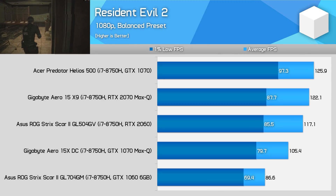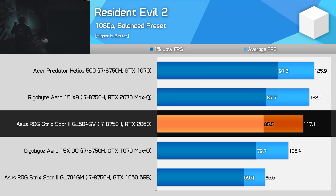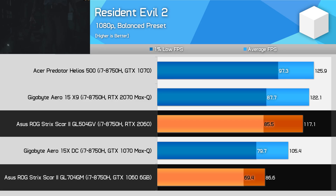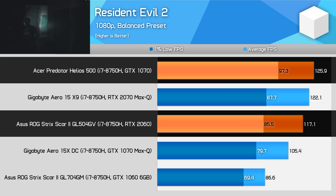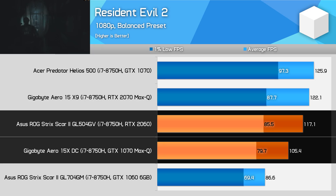Resident Evil 2 is one of the newest games in our test suite. Using the balanced quality preset, which is nearly visually identical to the maximum preset, laptops perform really well, achieving over 100 FPS for the most part. The RTX 2060 is 35% faster than the GTX 1060, only 7% slower than the GTX 1070, and a decent 11% faster than the GTX 1070 Max-Q.